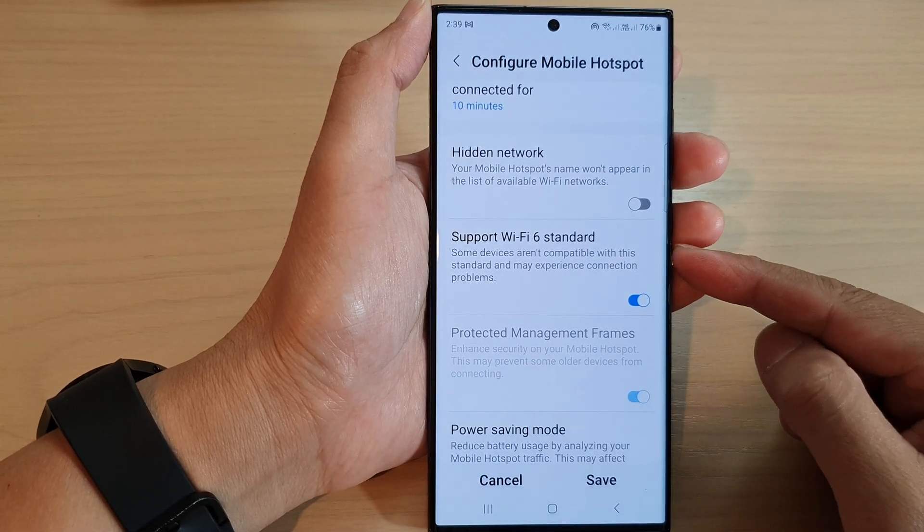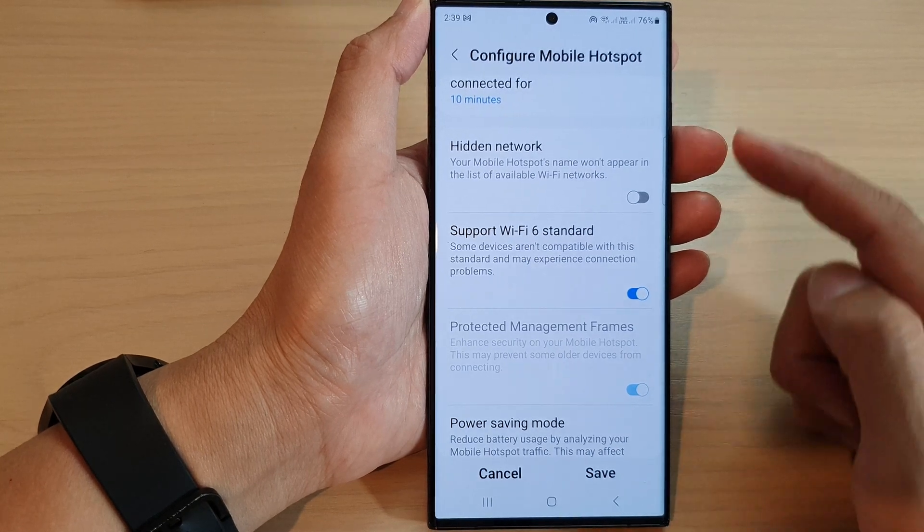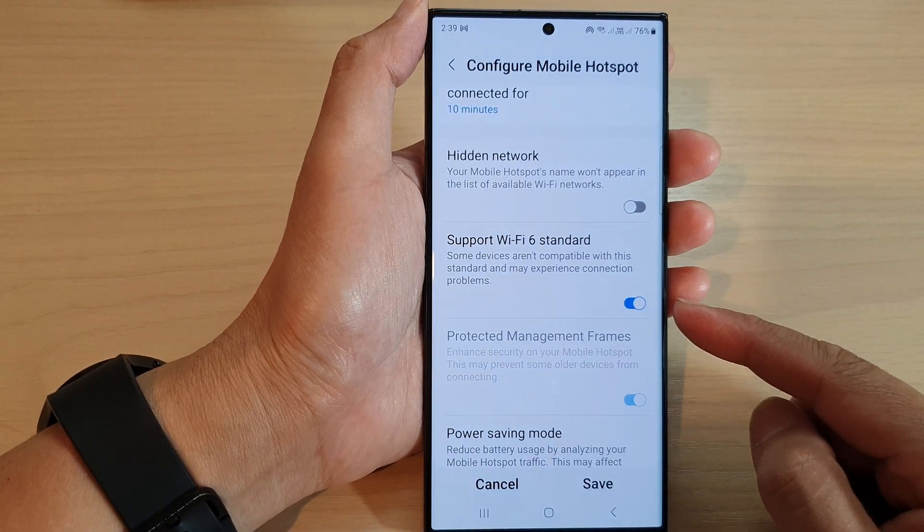How to turn on or turn off support for the Wi-Fi 6 standard for mobile hotspot on the Samsung Galaxy S23 series.